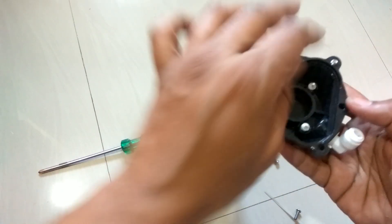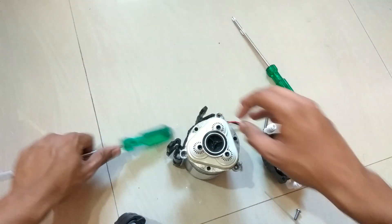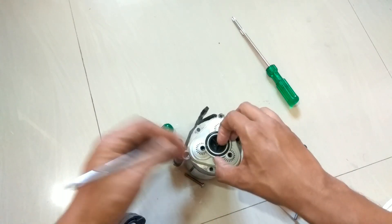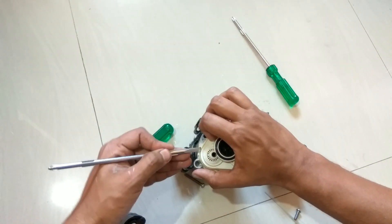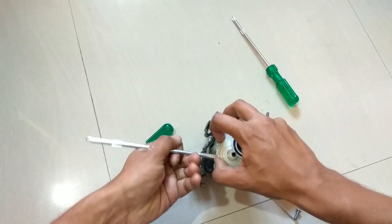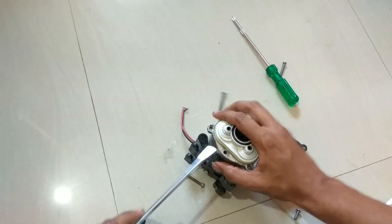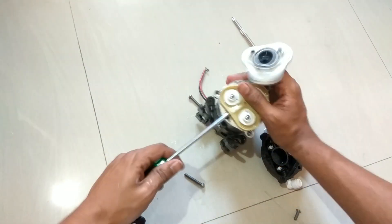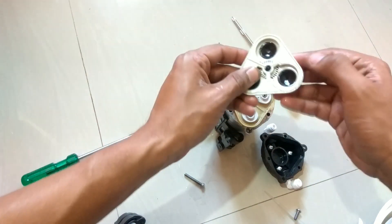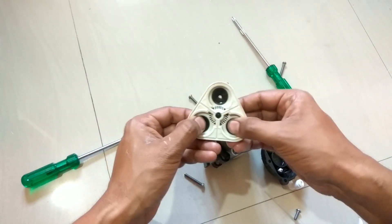This is the main pump that pumps the water. Here is the gasket. This assembly fits right over here.